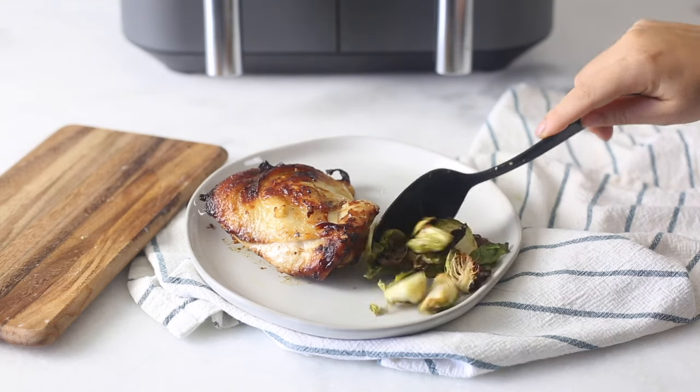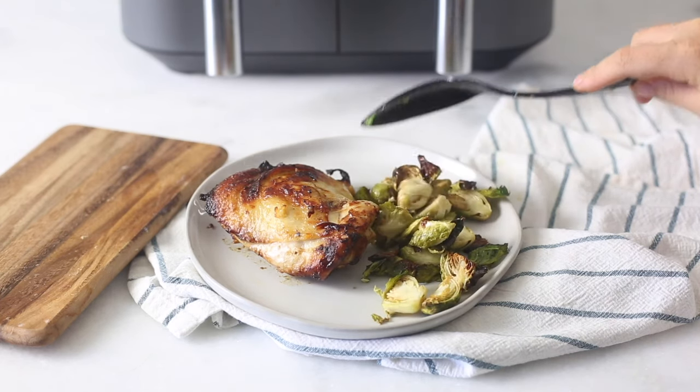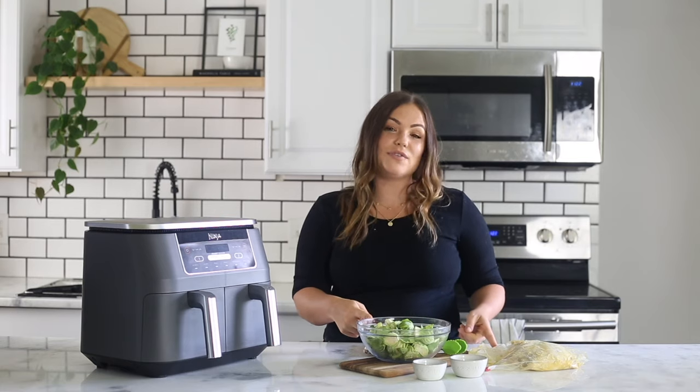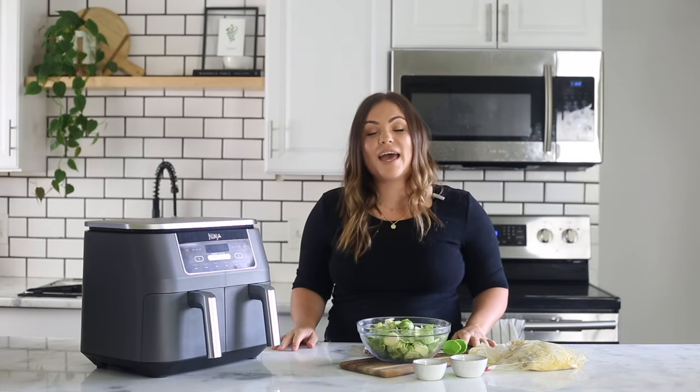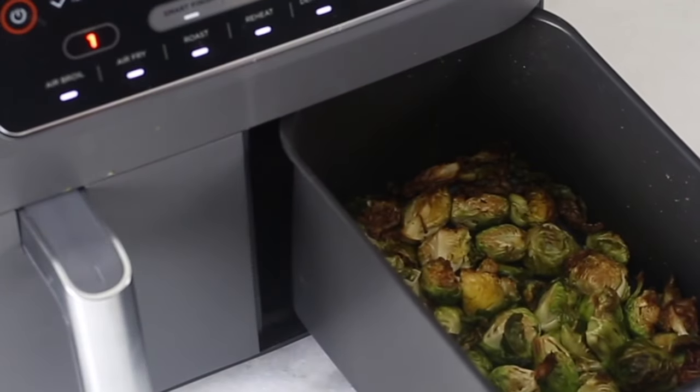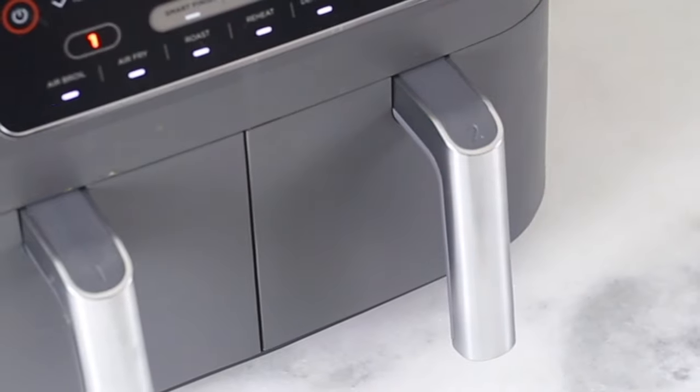Today we are going to be making chicken thighs and Brussels sprouts using the Smart Finish feature. This feature allows you to cook two different things at two different times, and they finish at the same time — so you don't have to wait for your Brussels sprouts or your veggies while your chicken is done, or vice versa.